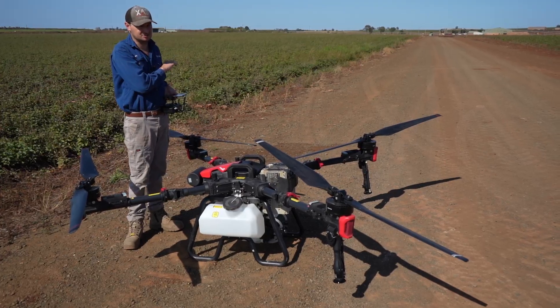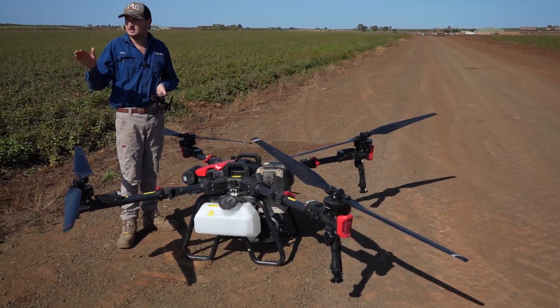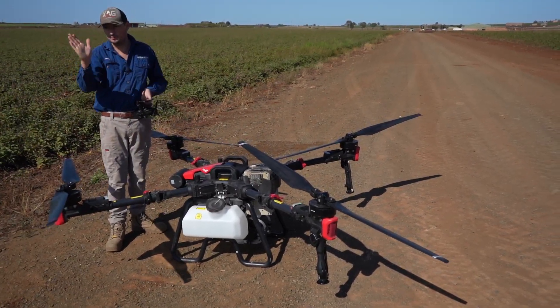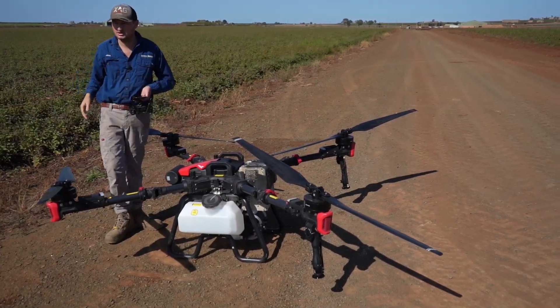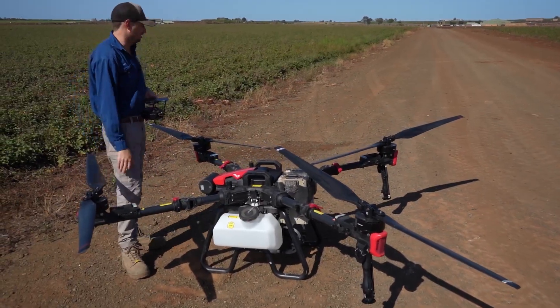They've also got a pure GPS function as well. Pure GPS though does move — if it's going down a straight line, it will move a bit over the place. So it's like a very backup backup sort of situation. You can still get the job done if you don't have any satellites or anything like that.